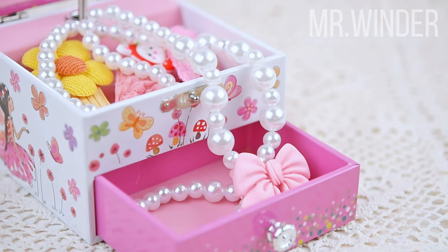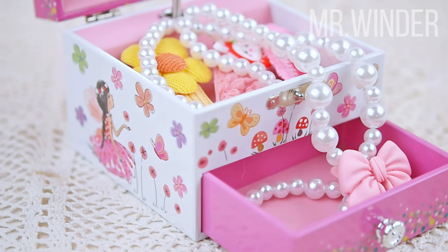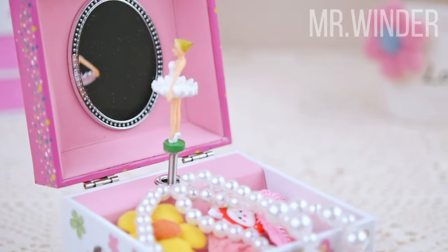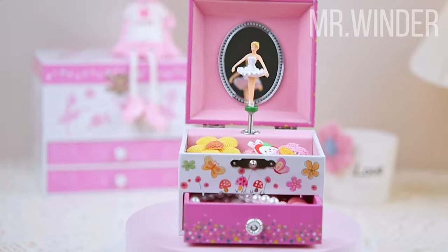It is also a very commemorative gift. Imagine the look of surprise on the child's face when they first open the box and see the beautiful ballet girl turning inside.